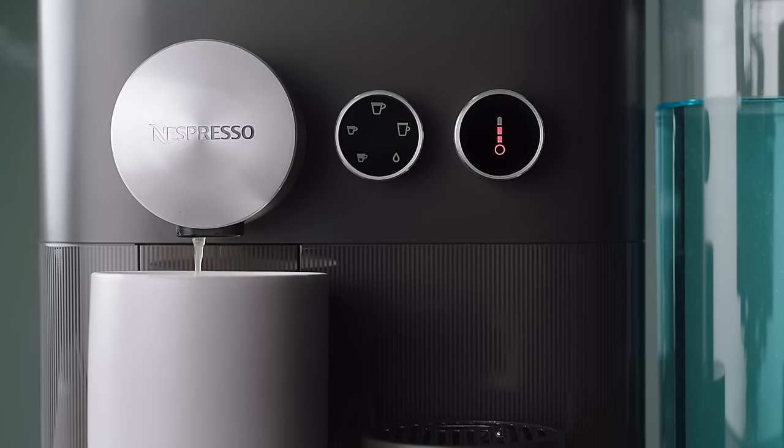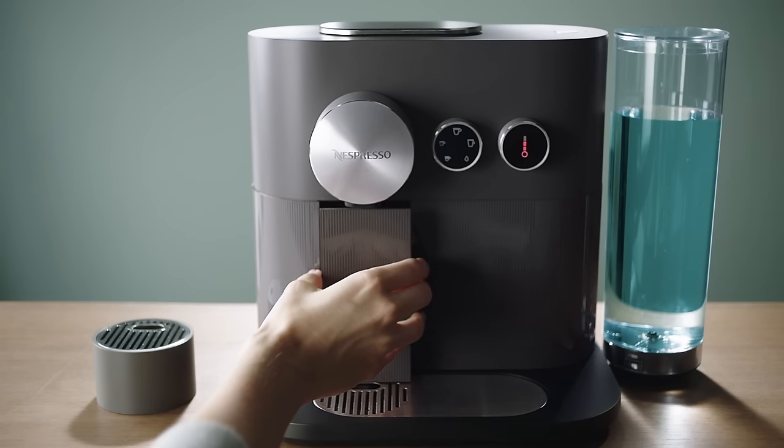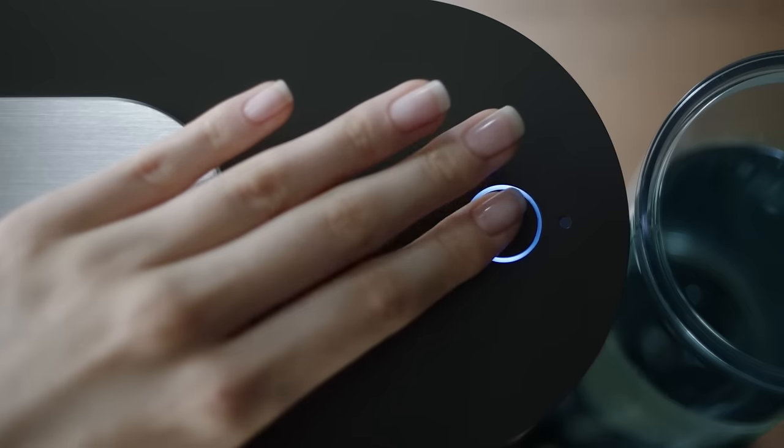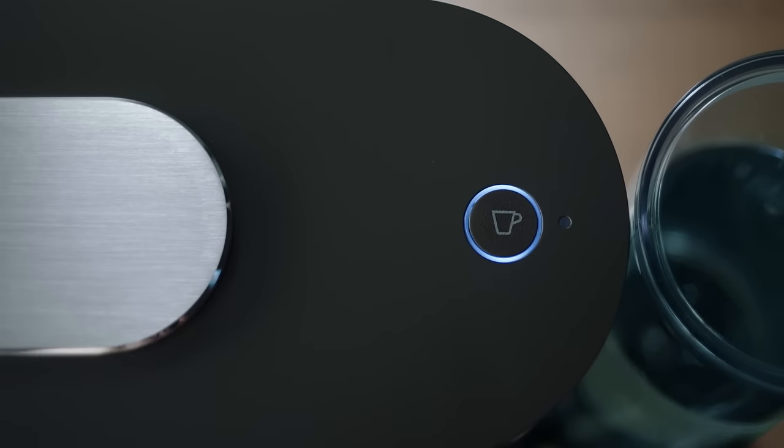Now press the brewing button to start the descaling cycle. The descaling agent will flow through the coffee and hot water outlets. When the machine stops and the maintenance light blinks, empty the container and the drip tray and place them back. Push the brewing button again to finish the cycle.